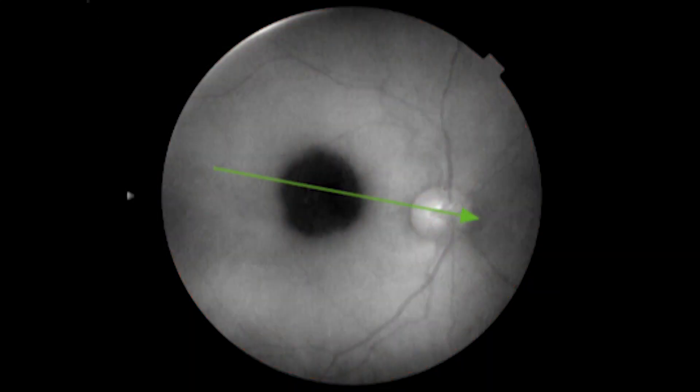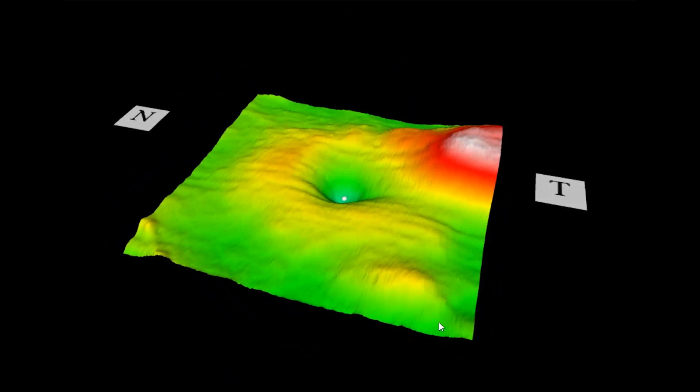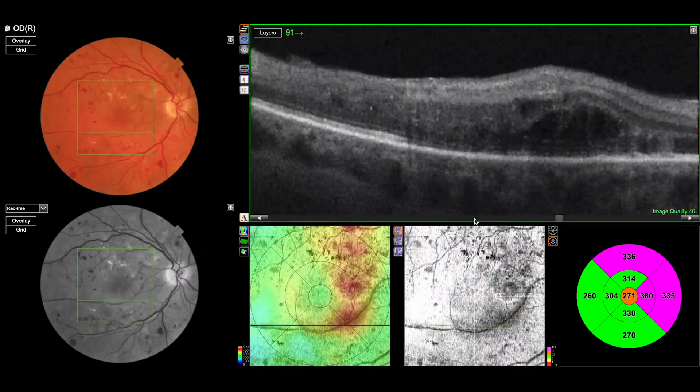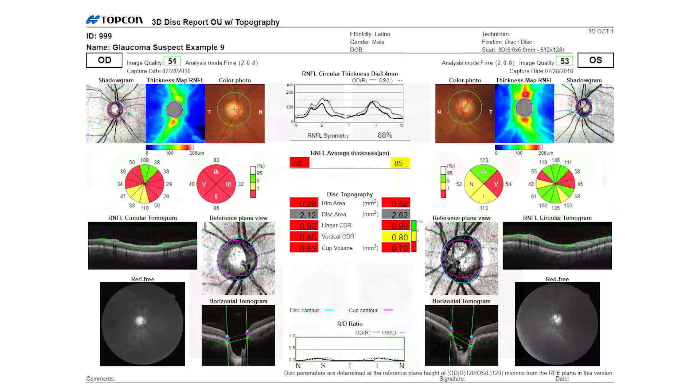The quality of the images with the Maestro 2 are extremely high. I can see both a 3D reconstruction of the surface of the macula, but also there's the ability to actually see individual cuts at a very high resolution and scroll through the image. A great advantage of the machine is the fact that you can get an OCT and also a digital photograph.